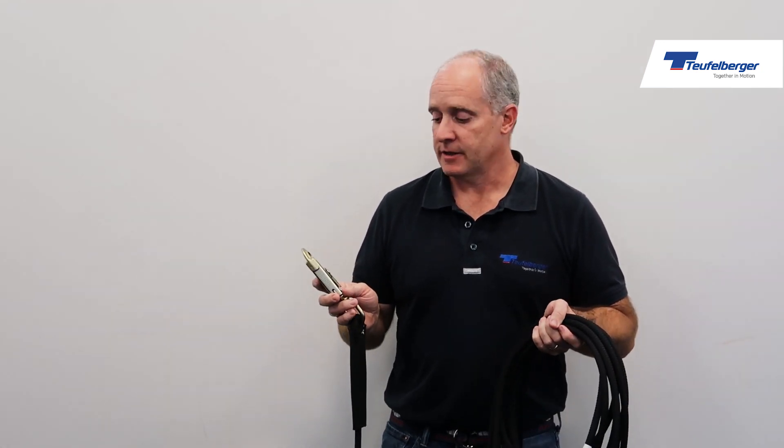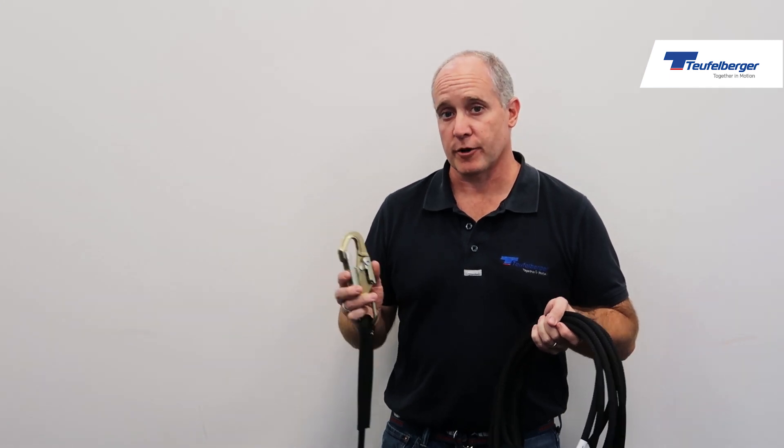Hi, this is Rob Manson with Teufel Burgers Life Safety Group. Today I'm here to show you our roofing kit. This kit is perfect for any solar installers, roofers, or anyone who wants to work at height with a pre-rigged kit. The kit itself was designed by Nate from Kong USA. I have to give some credit where it's due.